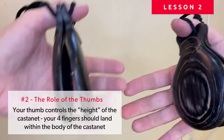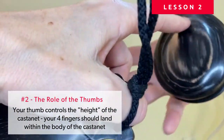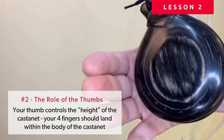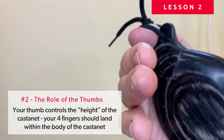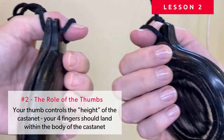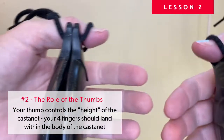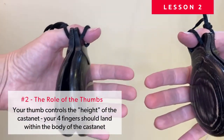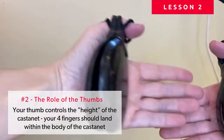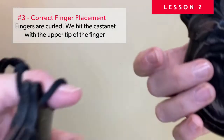Number two is how high and where is my thumb. The top part of the castanet is called the neck, and your fingers would play in that area. My thumb is going to determine how high or low my castanet sits — if my thumb drops, I'll be playing above the neck of the castanet. My fingers should be in the middle, which means we need to maintain a certain level of tension so the castanet doesn't drop. You should be able to look straight down at your hands and see all eight fingers.